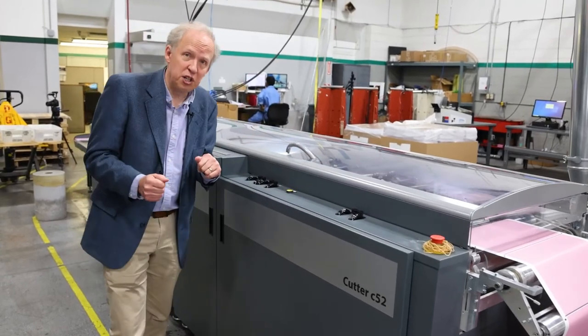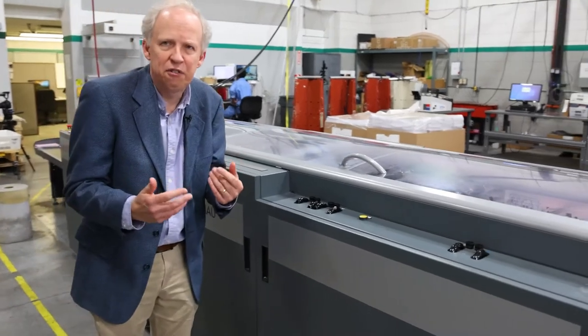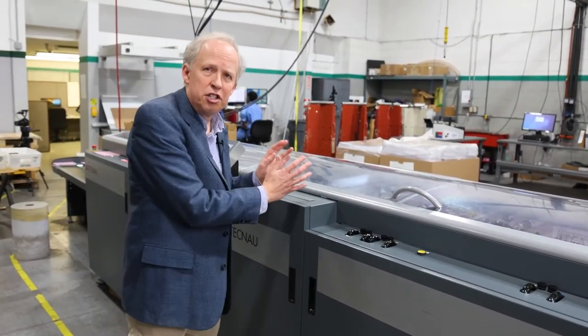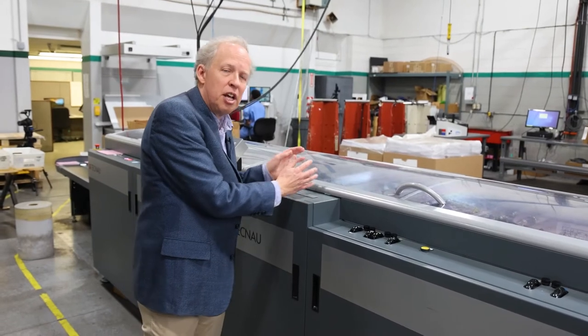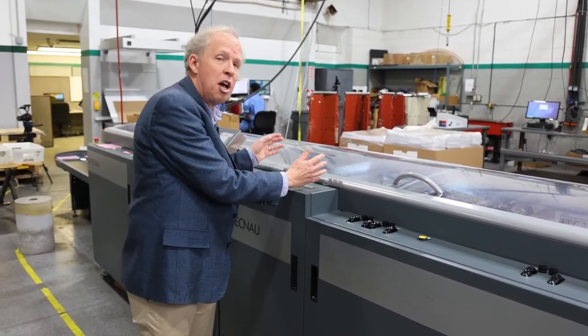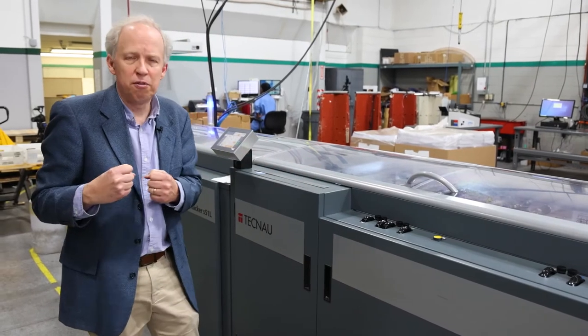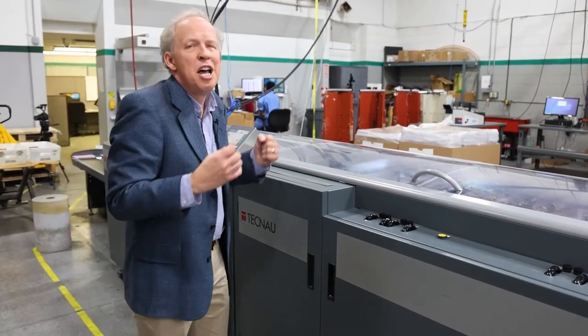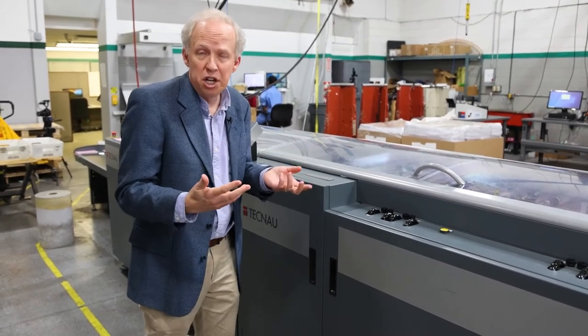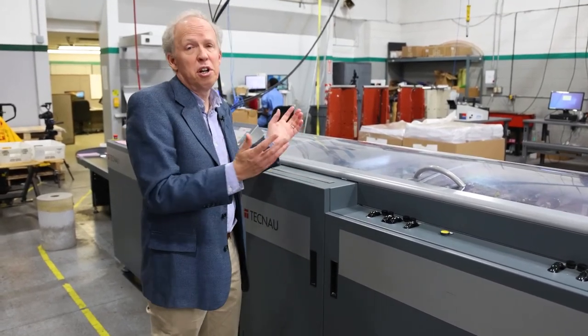One of the unique features of the Revolution 50 line and the Cutter C52 is this retractable cut section. The entire section — including the cutter blades and cross-cutting blades — retracts and pulls out from the rest of the cutter. This makes it very easy to change the blade once it dulls and also easier to clear a jam.